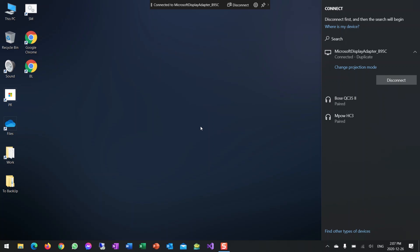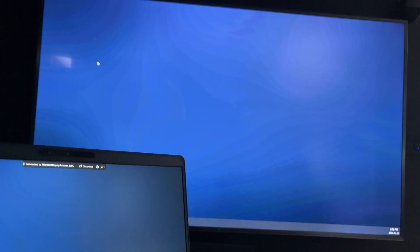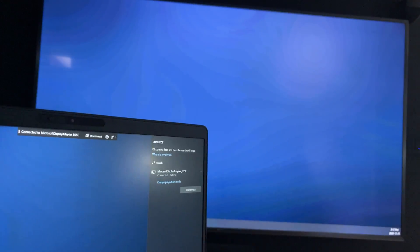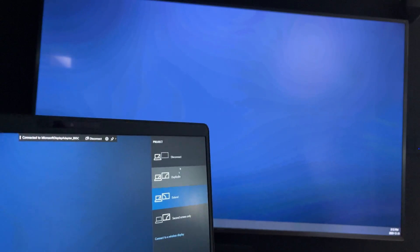I'm going to switch back to the TV to show you the experience — and here you have my desktop. Right now it's doing extend mode, and that's the one thing you can't do with Chromecast or a lot of those solutions — you can't extend. So right now it's using two separate screens. If you press Windows+K you can pick a different projection mode.